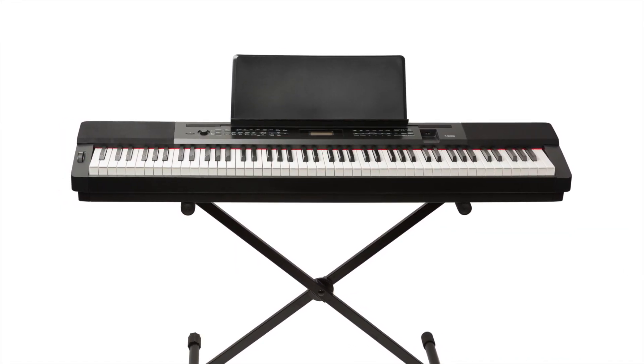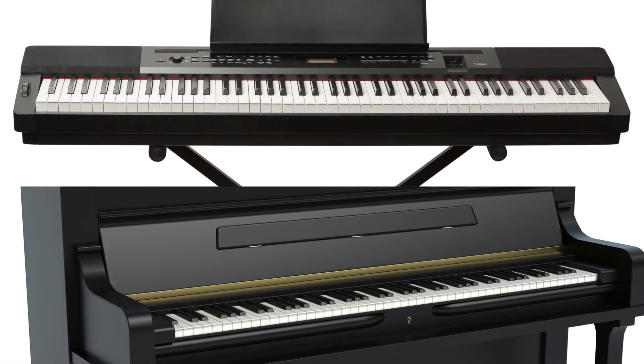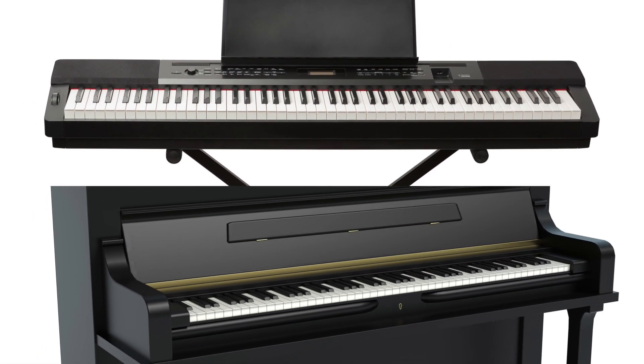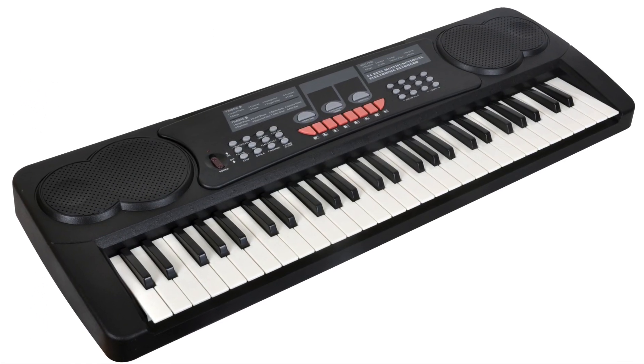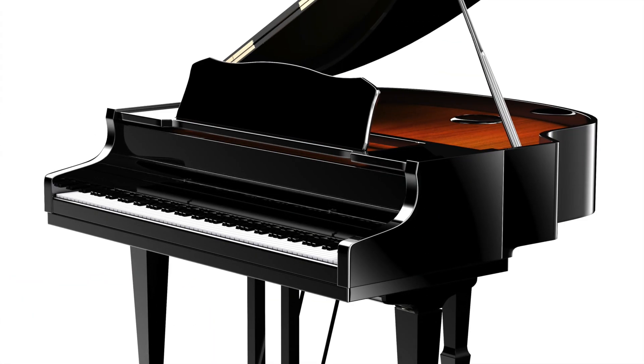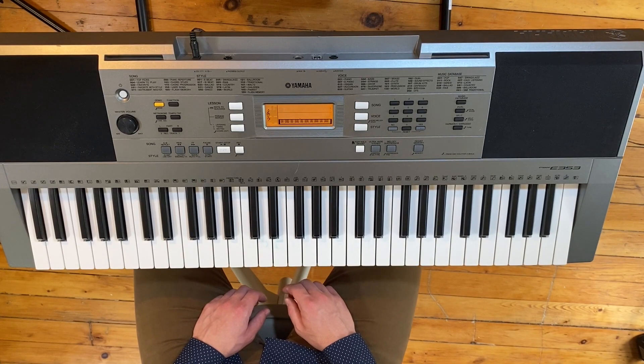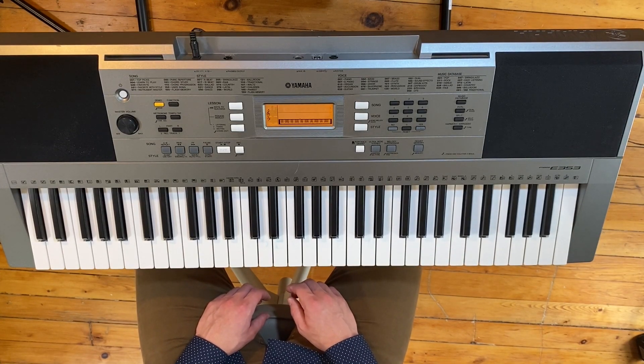You may have an electric keyboard like mine, or an acoustic piano. For this series, we will use the term keyboard to describe both. Some keyboards are very small with only a handful of keys, and some can be very large with as many as 88 keys. I will be using an electric keyboard with 61 keys, but whatever you have at home is going to be just fine to get started.